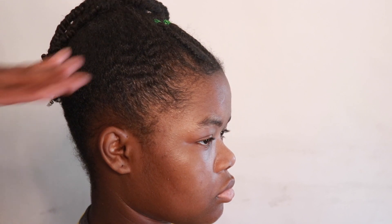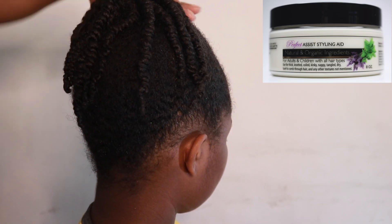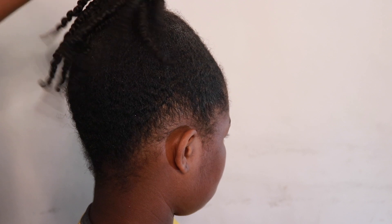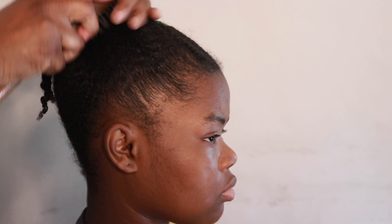Her twists are still very moisturized. What I'm going to do is lightly spray her hair with water — very lightly — just to reactivate the styling aid. We don't want her hair to get frizzy, we just want to lay down the stray hairs. We don't want to get water on the twists themselves.